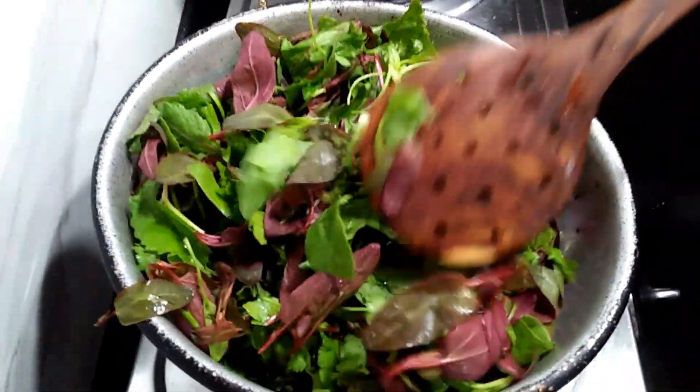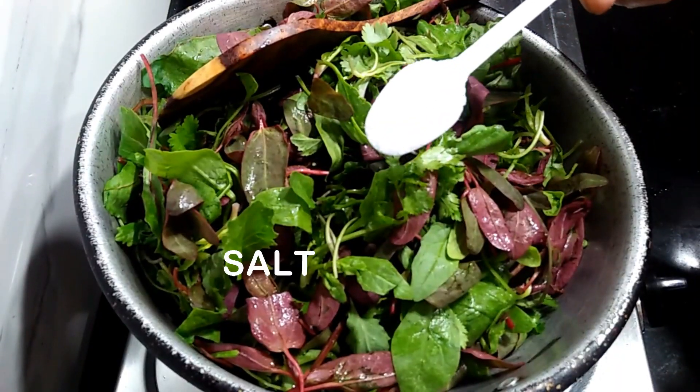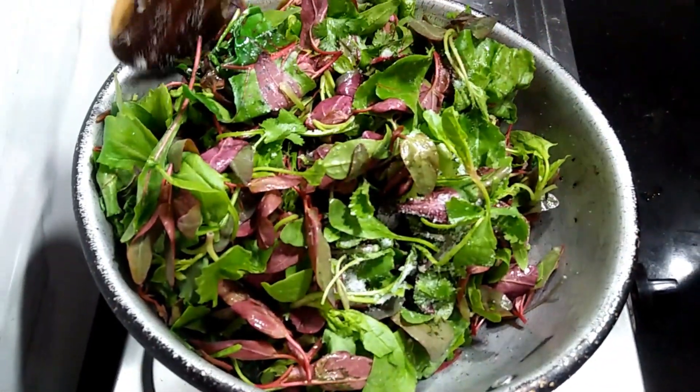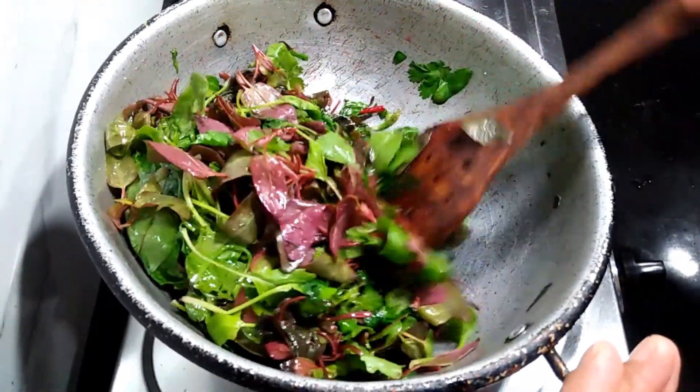Then we need to cook the stove by 2,000ml. Then we are ready to cook the stove. Let's go back to the stove. We are going to work on the stove. We will heat the stove. We are going to put this in the stove.